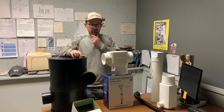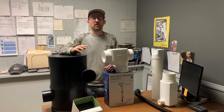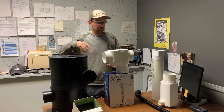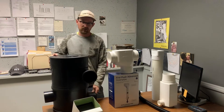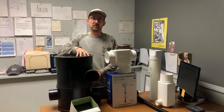It doesn't matter if you're planning to install a new cistern or if you have an existing cistern and want to add some pre-filtration — this is a great video for you. If you're installing a new cistern, there's no question that the YZ Vortex filter is 100% what you should be using for your system.